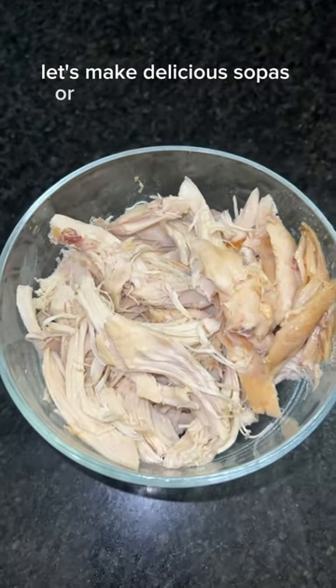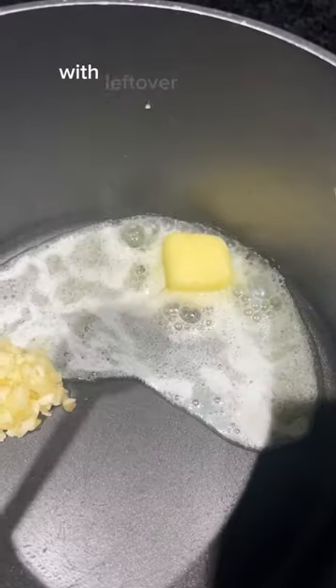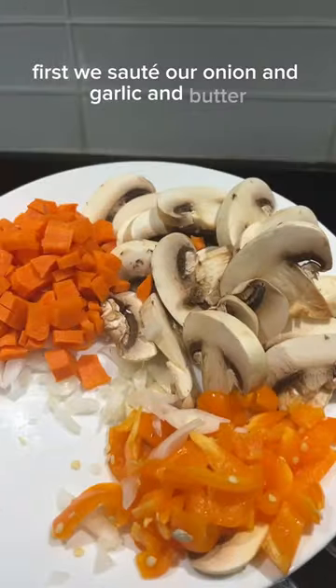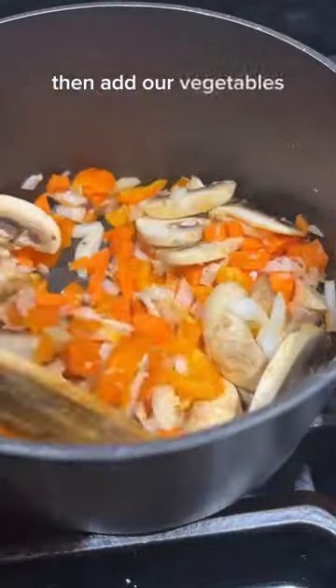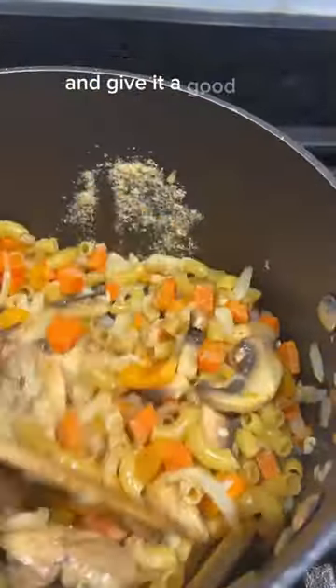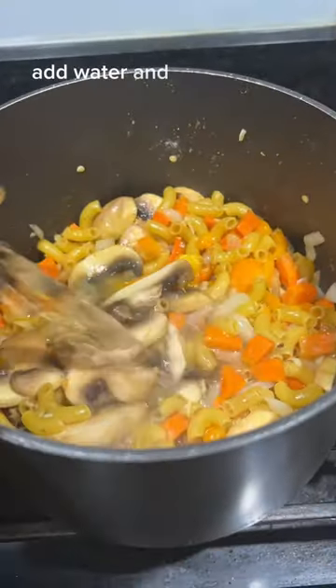Let's make delicious sopas, or Filipino chicken soup, with leftover rotisserie chicken. First, we sauté our onion and garlic in butter, then add our vegetables, macaroni, and chicken bouillon, and give it a good stir. Add water and cook until the noodles are al dente or to your liking.